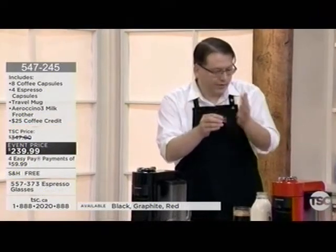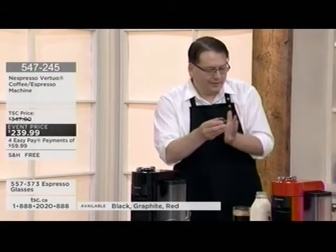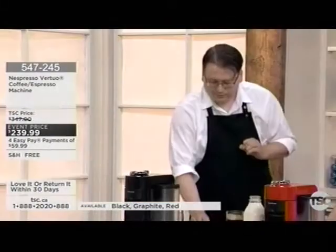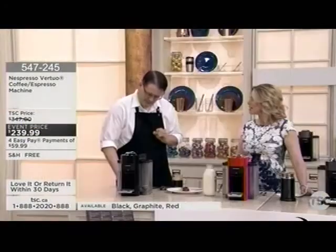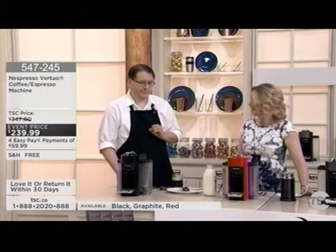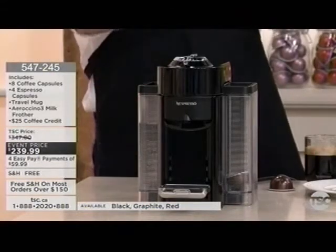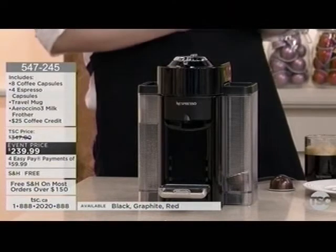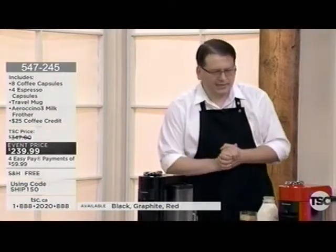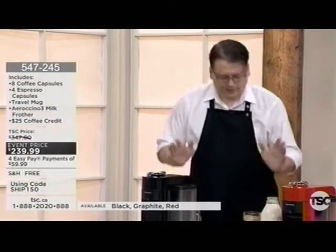We use an entirely aluminum capsule that is hermetically sealed — no air gets in or out. It's opaque, so no sunlight reaches the coffee, and because of that you get amazing coffee every single time. The quality is protected, which is extremely important. When you buy freshly ground coffee from a coffee shop, in three days it tastes like sawdust. With this, that never happens.